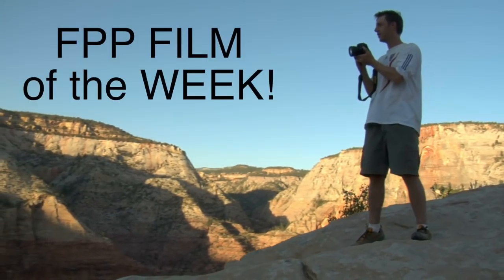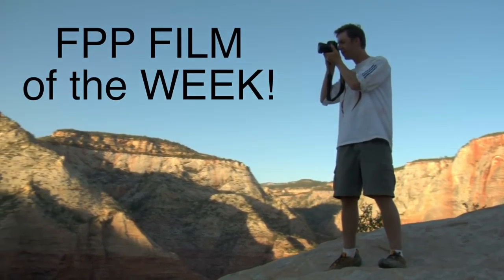Folks out there may be asking, hey Mike, what is the film of the week? What film is on special this week?